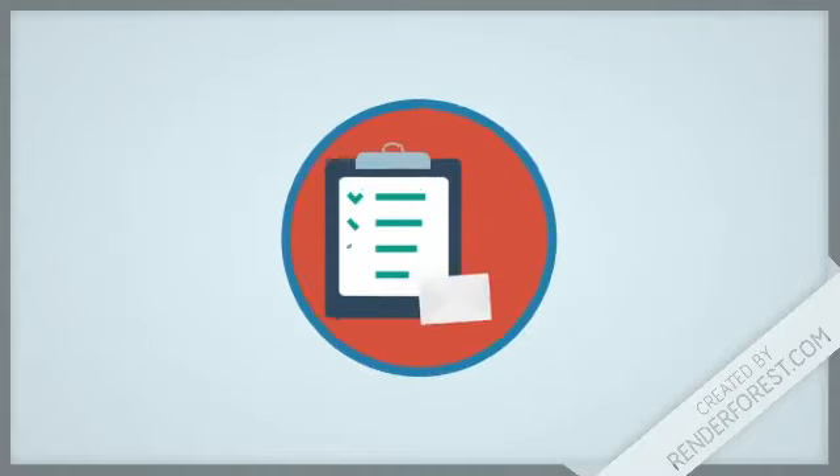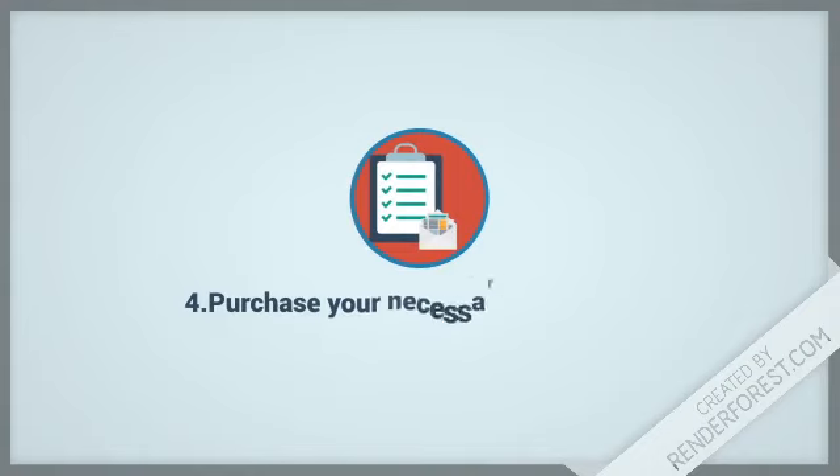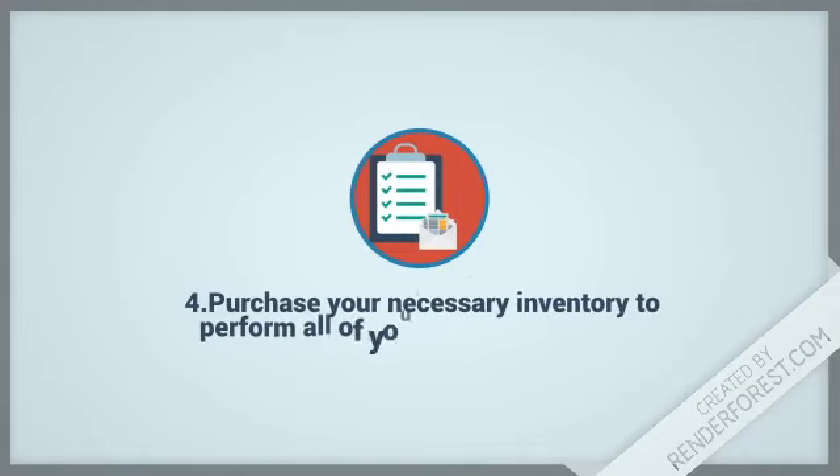Step 4: Purchase your necessary inventory to perform all of your services — cleaning equipment, a receipt book, and logs for all cash flow.